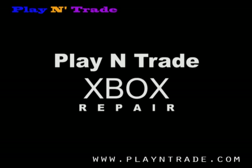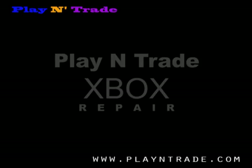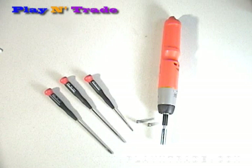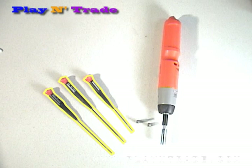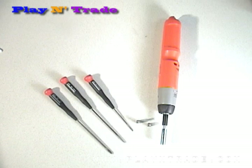The Play-A-Trade Xbox Repair Guide. It is recommended to use a power screwdriver. You will also need two torque bits, a T20 and T10, and a couple small screwdrivers, both flathead and Phillips.